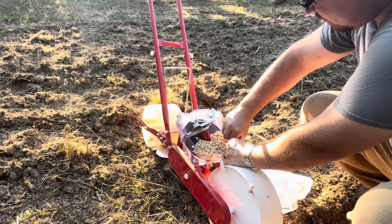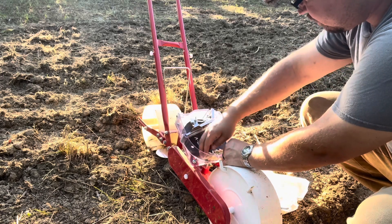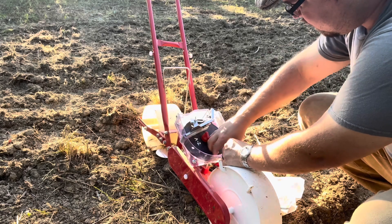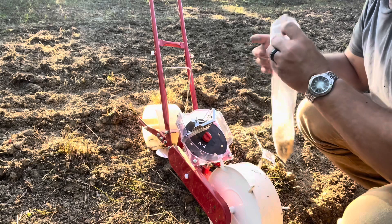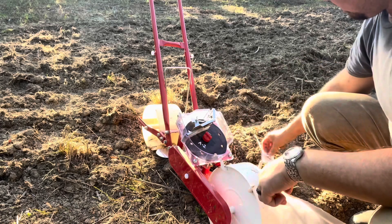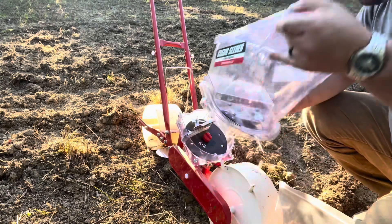I pull this little tab right here — just a little tab — and we're just going to let them go right back in there. There's some more seeds. That's it. Just as easy as that. Just make sure you put your little tab back in place and put your hopper back on. And that's it.